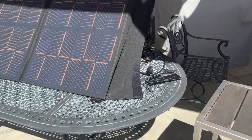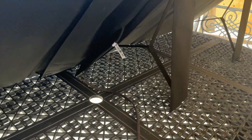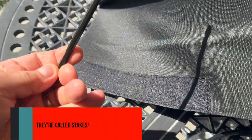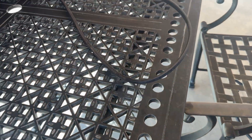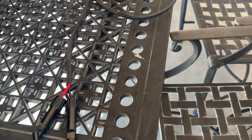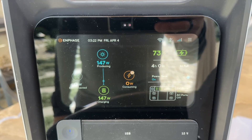Here's the solar panel setup. It folds out like a tri-fold, and you can see three kickstands. They include ground stakes for the little support panels. This is the cable that comes out of the panel — you connect it to the included extension cable. Those connect together, and then this end goes into the power pack.